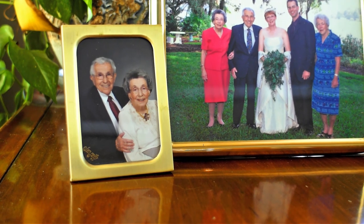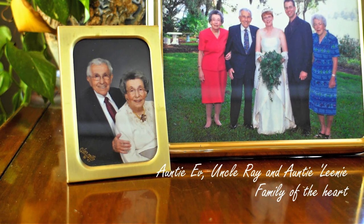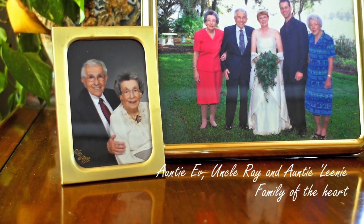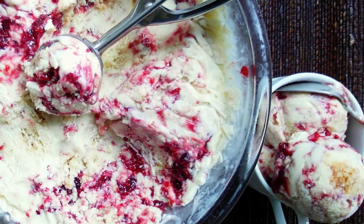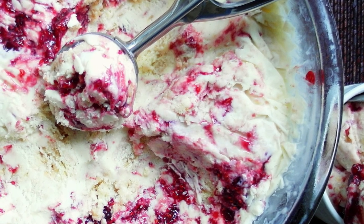For this week's Ice Cream Tuesday, I'm turning my favorite childhood dessert, Auntie Ed's English Trifle, into an ice cream. It's rich custard, sherry-soaked pound cake, and ribbons of homemade raspberry jam. It does not get much better.